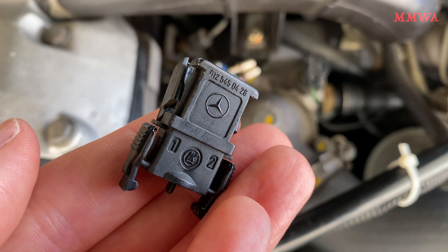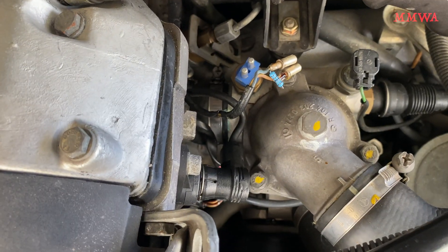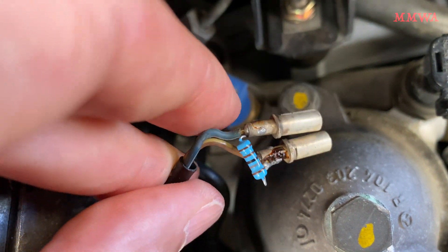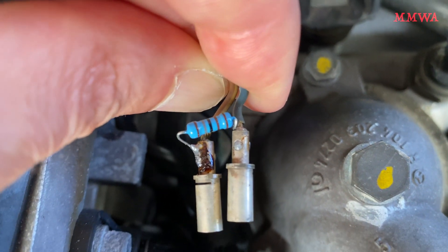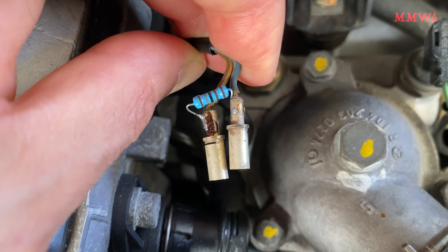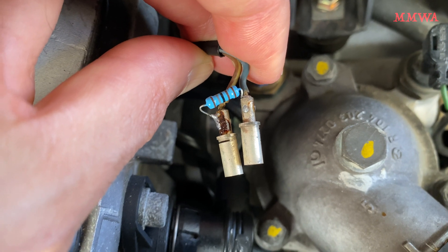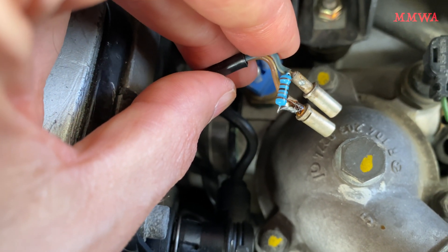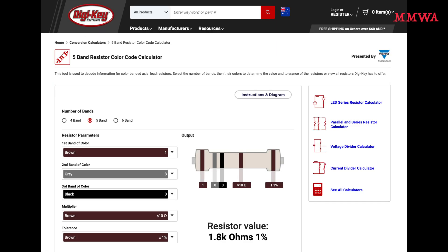Now there is every possibility your connector shell will explode when you try and take it apart, because they do get brittle with heat and age. This is the metal film resistor I installed in my blue-black car back in the day to bring on the auxiliary fan at a lower temperature. A value of 1.8k ohms brings the fan on at about 95 degrees Celsius and cuts it off at 85.